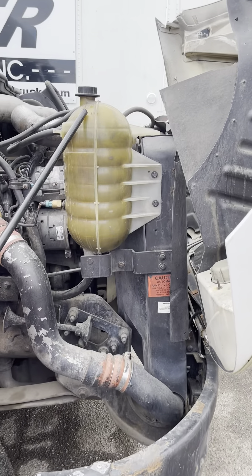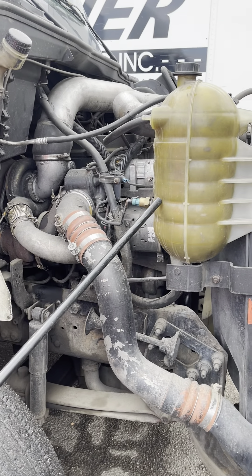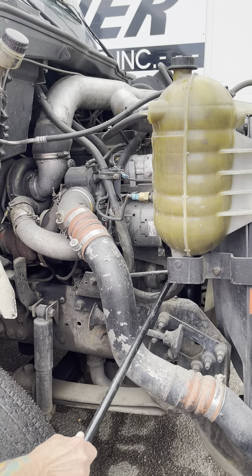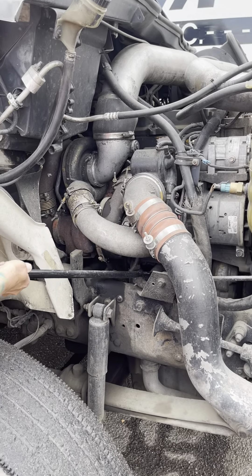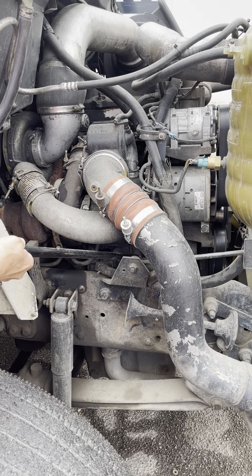My coolant level reservoir is securely mounted, not cracked, broken, or leaking. The level's between add and full. All my connections are tight. I would follow this hose down to my water pump. It's securely mounted, not cracked, broken, or leaking. It's gear driven.